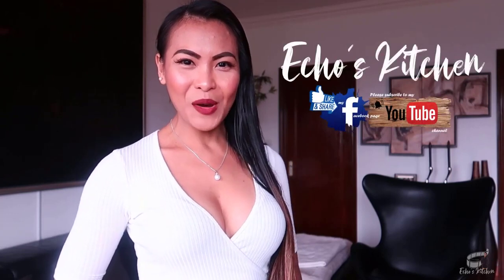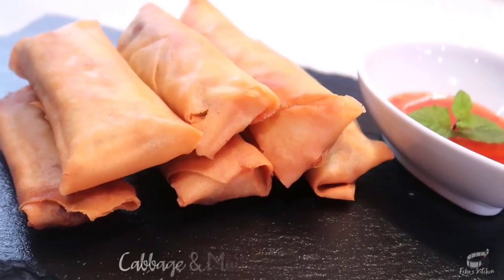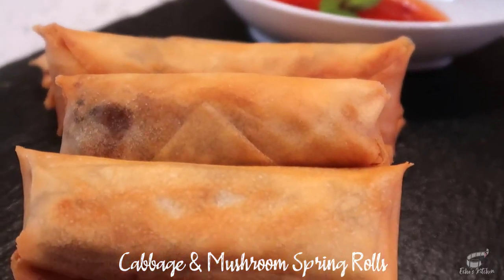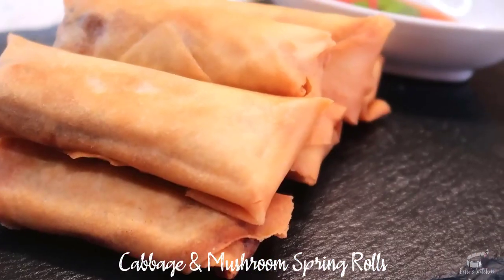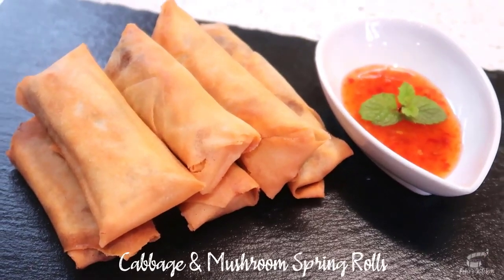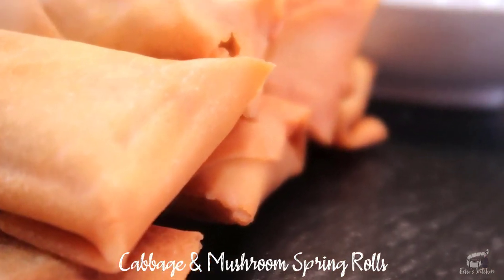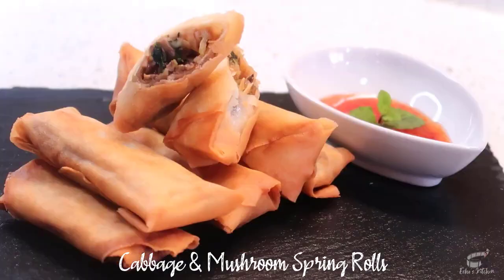Good morning, I'm Echo and today I'm going to show you how to make Cabbage and Mushroom Spring Rolls. My Cabbage and Mushroom Spring Rolls recipe is a delicious appetizer. You'll love the crispy and savory filling that is perfect when paired with sweet and spicy dipping sauce. I'm proud of this dish because it's my own creation.